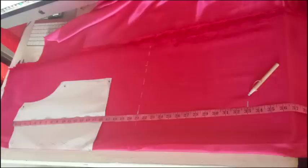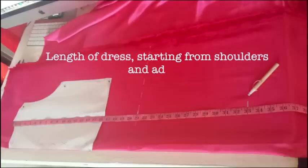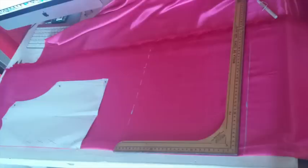Now also starting from the shoulder point, mark the length you want for your dress. Consider 2 inches more because this will reduce when we close the dart on the breast part. And also trace this line.